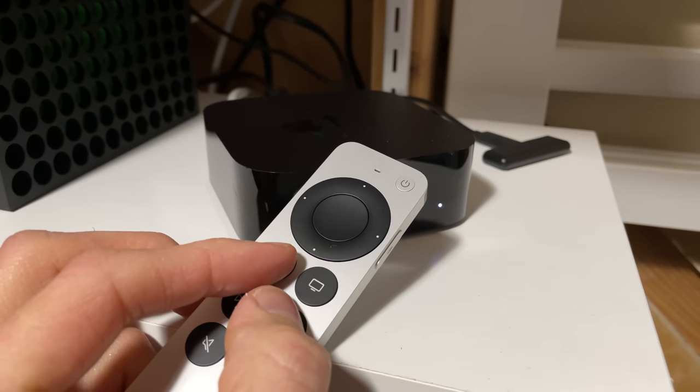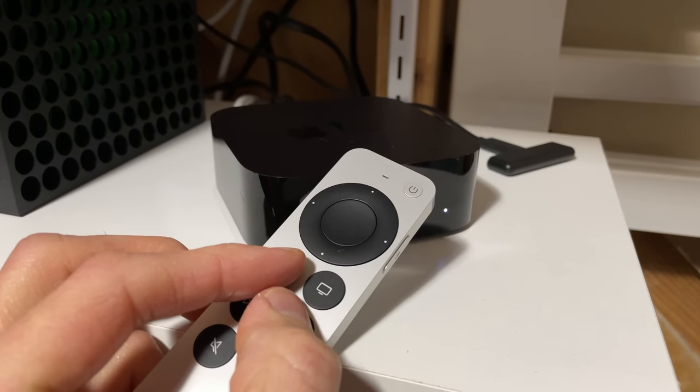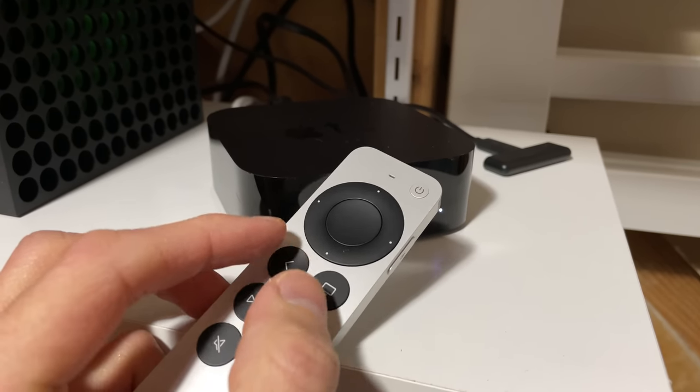Pairing this new remote with your existing Apple TV 4K or Apple TV HD is a pretty easy process. You just take the remote and put it within three to four inches of the Apple TV and hold down the back button and the volume up button at the same time for about two seconds, and the Apple TV should recognize it and go ahead and pair. For me, after I did that, my Apple TV seemed to kind of lock up. So I had to unplug the Apple TV and plug it back in, and then everything just worked. The remote had already paired somehow during that process — it just kind of froze up for a second, but after that I was good to go.